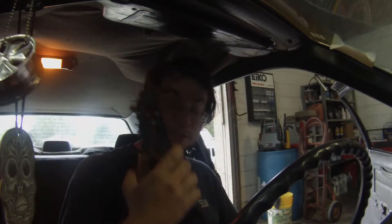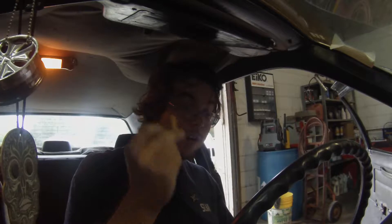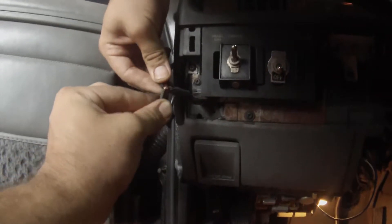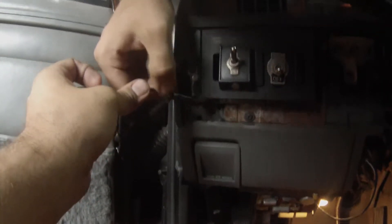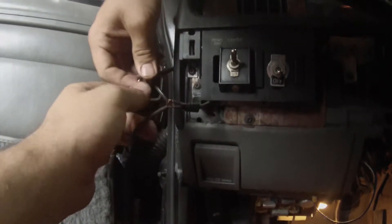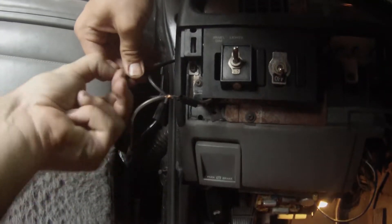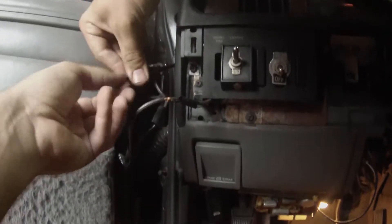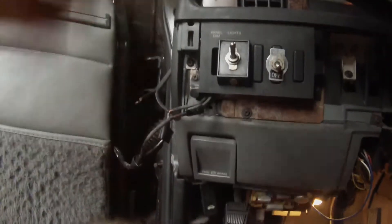I've got wire strippers, crimpers, and wire connectors — professional wire connectors, these are what you're supposed to use. First thing we're going to do is set the camera down somewhere and not have it topple over, and see just what's going on here. We're going to try to unravel this wire. There we go — look at that. Wow, that is terrifying. Let's get this cut.